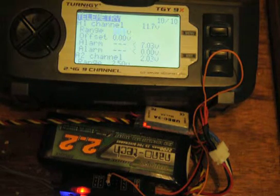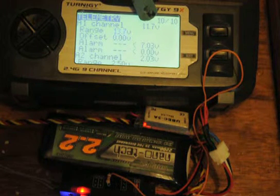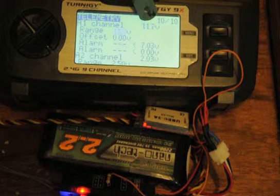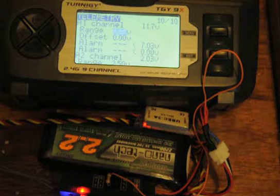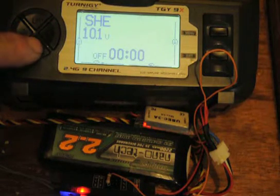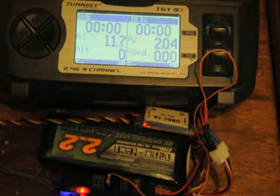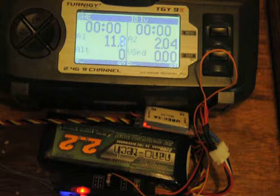So this figure here is reading 11.7 — it's flashing between 11.6 and 11.7, so it's probably just slightly in between. Escape from that, push onto the telemetry screen, and we're now reading 11.7.